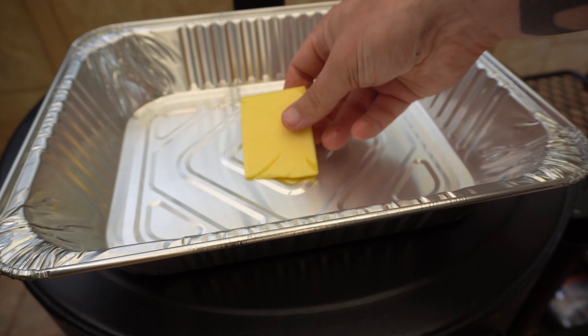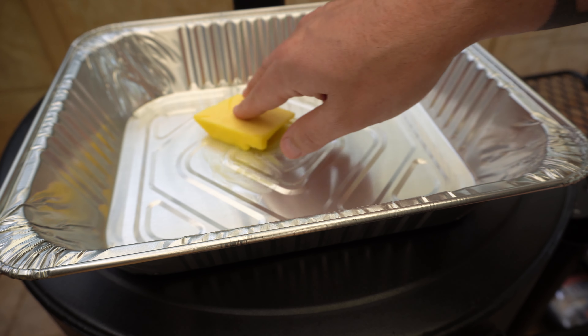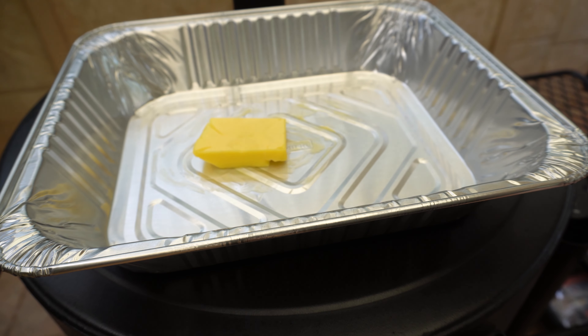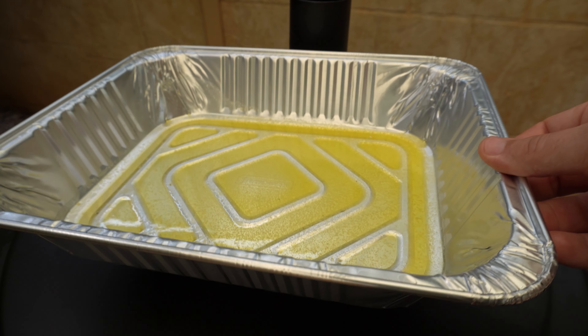While our barbecue is coming up to temperature, I'm just gonna lay a foil tray down on our lid and get about two tablespoons worth of butter in there. I just want to melt that butter down because our drumsticks are gonna be smoking in this foil tray in a butter bath from the start of this cook.